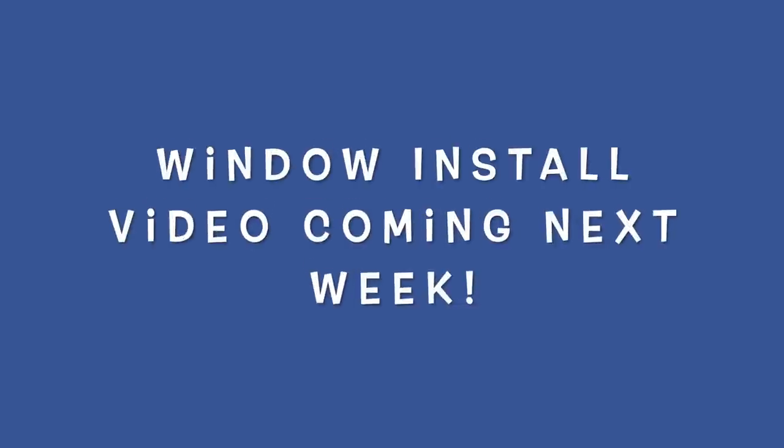The conversion process to date has been quite interesting. I've had some successes and I've had some serious challenges — I'm looking at you, windows. But today I am going to set up my bed at the back of the van.